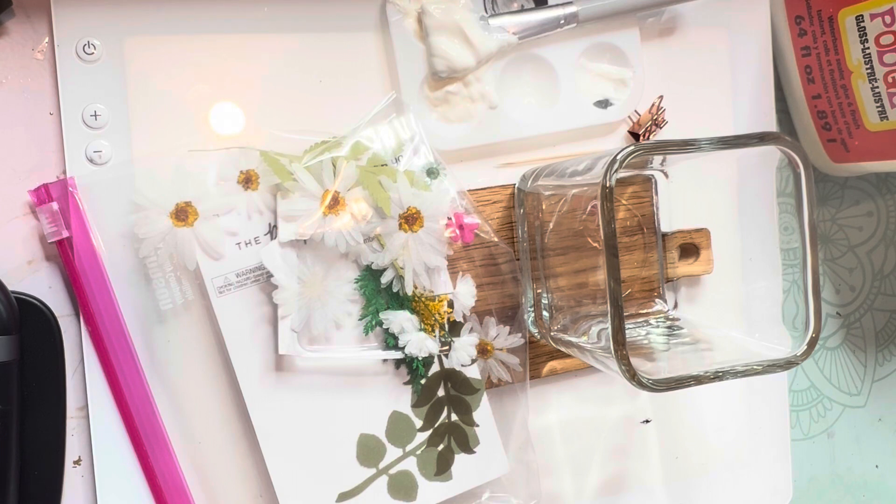Today we are going to be making what I would call an upcycled votive — or this could be a candle holder. For me, it's going to be a propagation station because I've been really trying to add a bunch of plants to my home. I've been propagating some little offshoots that come off, though I don't have a green thumb.